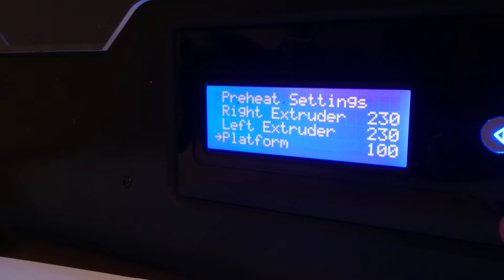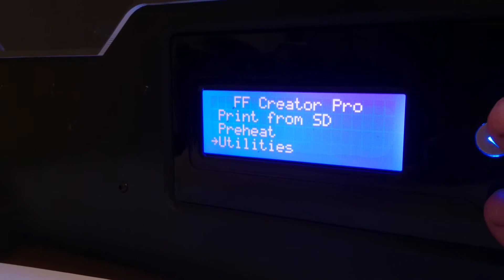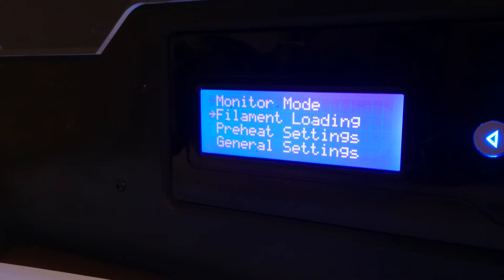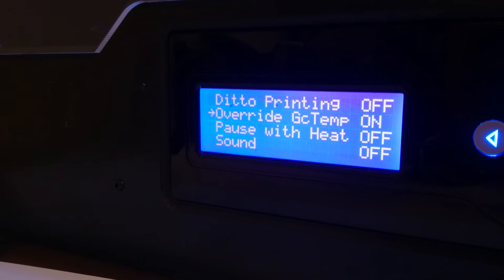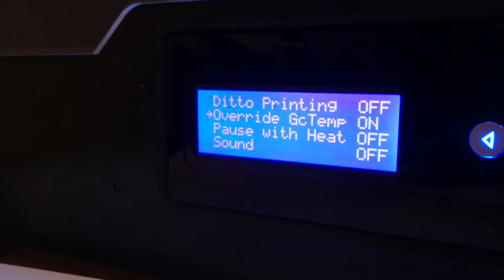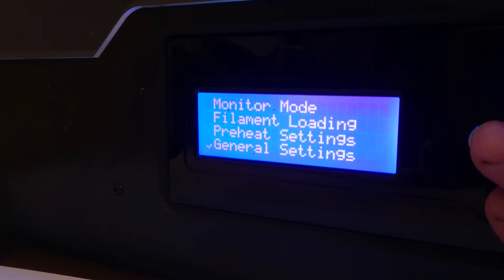So if you're wondering why this setting is not staying, essentially what you need to do is go back, go to utilities, go to general settings, and turn override GC temp on. This will make the bed the exact temperature that you just set it.